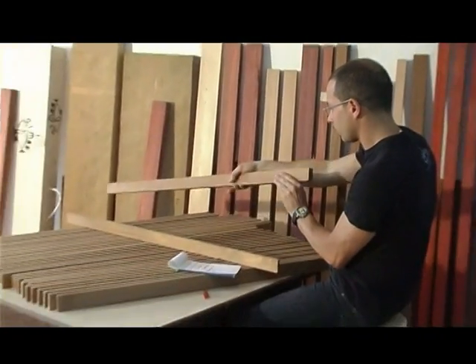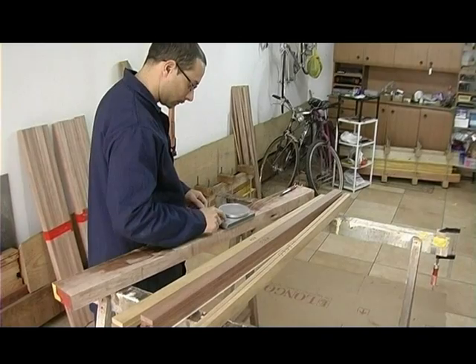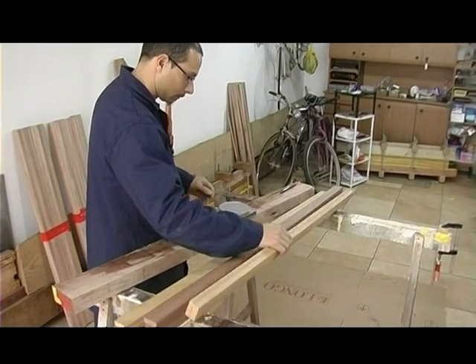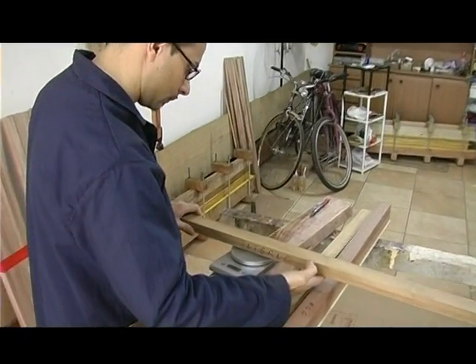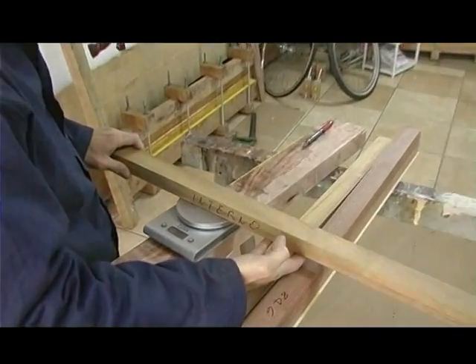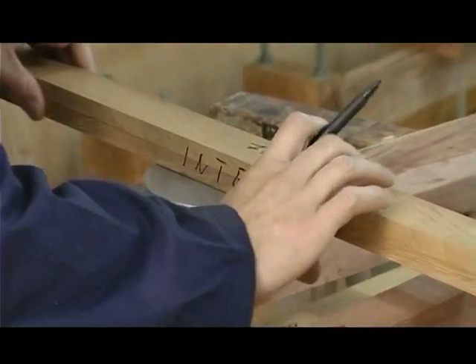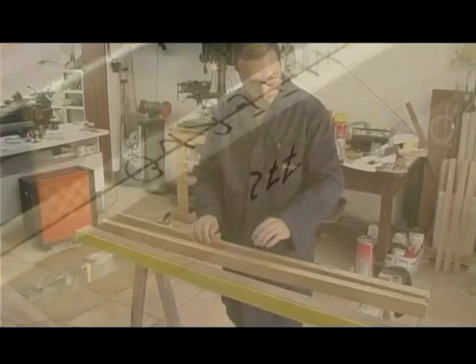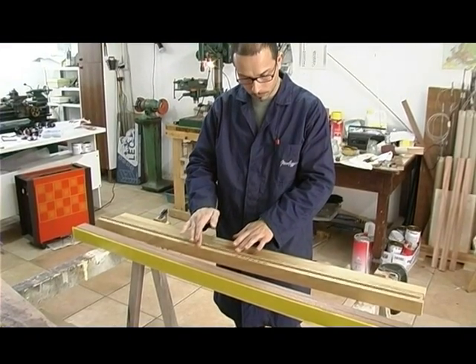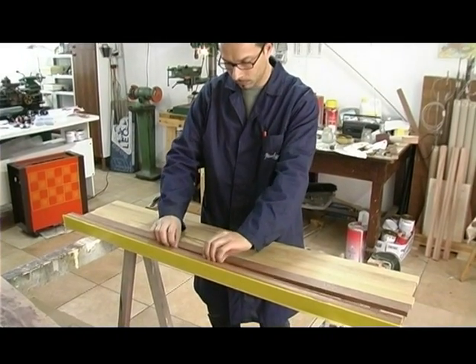Il legno è il primo materiale con il quale l'uomo ha realizzato quegli strumenti destinati a migliorare la sua convivenza con la natura selvaggia. Era un materiale di facile reperibilità, non complicatissimo da lavorare, rigido e flessibile allo stesso tempo, leggero e galleggiante, duraturo nel tempo, resistente al sole e alla pioggia e naturalmente di ineccepibile e intramontabile bellezza e prestigio.